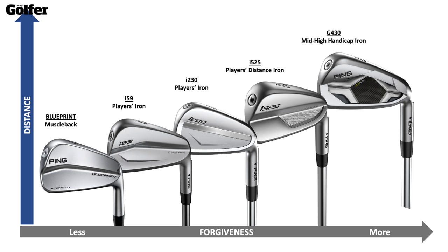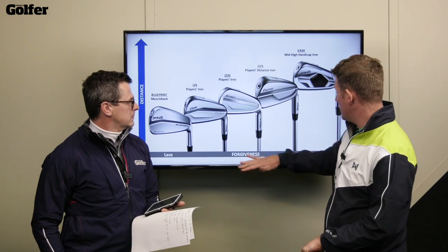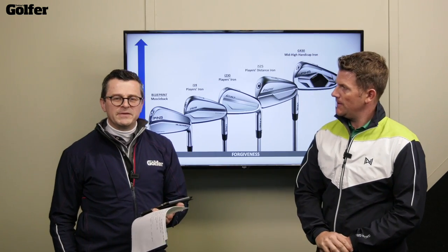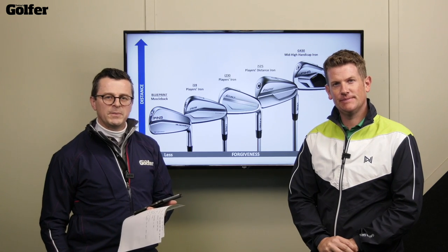A simple graph shows where they all sit in the family — distance on one axis, forgiveness from less to more on the other, going from the G430 right the way down to the Blueprint. Right, I think it's time to get out and hit some shots, then we'll come back and show you how all these models compare in terms of data.